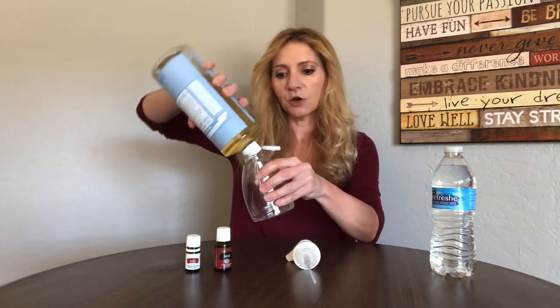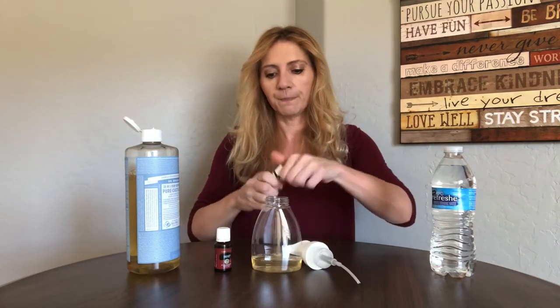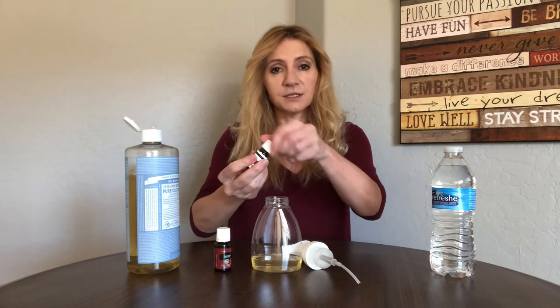You're going to take 10 to 15 drops of Thieves, dump that in, and then fill it with water. I've been making this since 2014 and haven't had any problems with dry skin, but if your hands tend to err on the dry side you can always add one to two drops of vitamin E. So here I go — I just eyeball it, add about that much liquid Castile soap, and then 10 drops of Thieves: 1, 2, 3, 4, 5, 6, 7, 8, 9, 10.